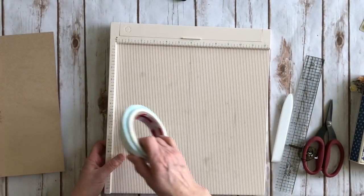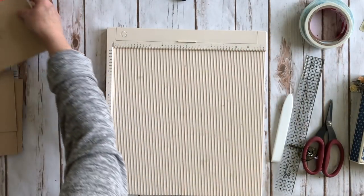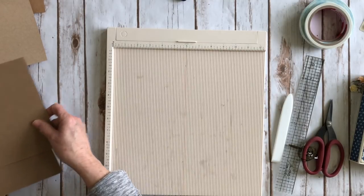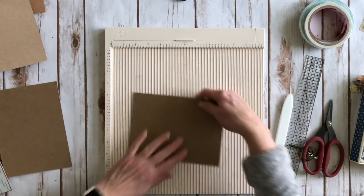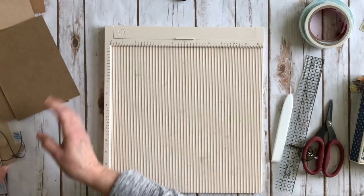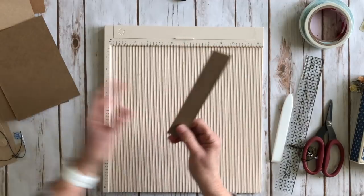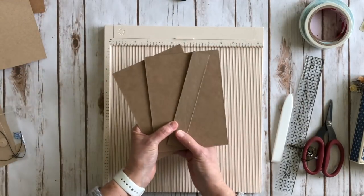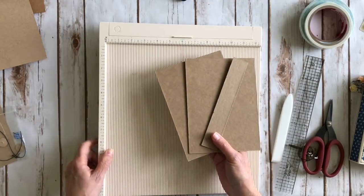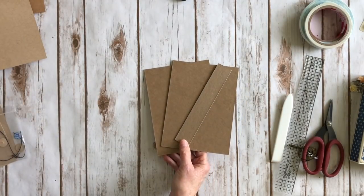The first thing we're going to do is get our chipboard. For the chipboard you're going to need two pieces measuring five and a half by seven and a half. Then for your spine piece you need a piece of chipboard that's one and a quarter by seven and a half. I use medium weight chipboard — a lot of people ask where I get it, it's from Graphics, available online and on Amazon.